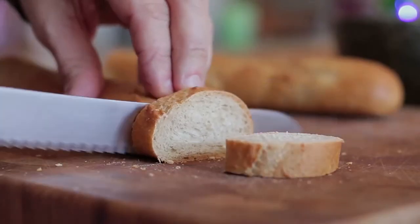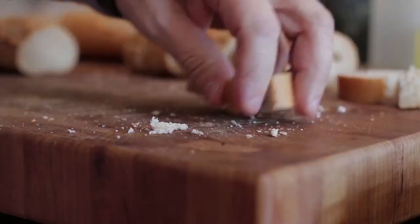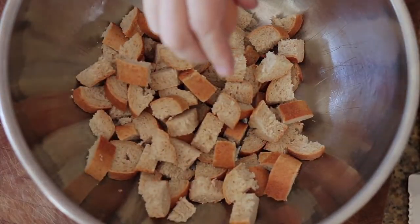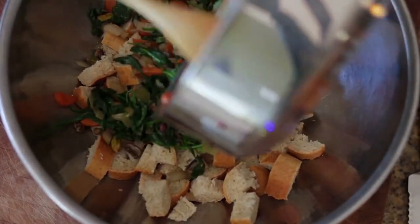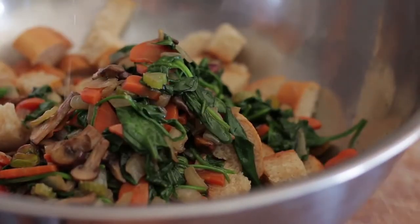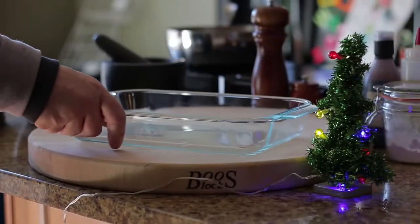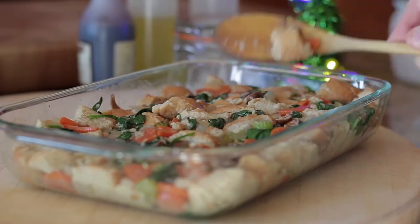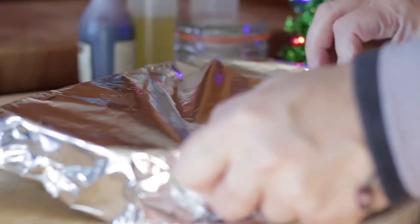Dice bread and add to a bowl, followed by egg, cooked vegetables and stock. Mix well. Transfer everything to a casserole dish, press down with a spoon, season, cover with foil, place in the oven and cook.